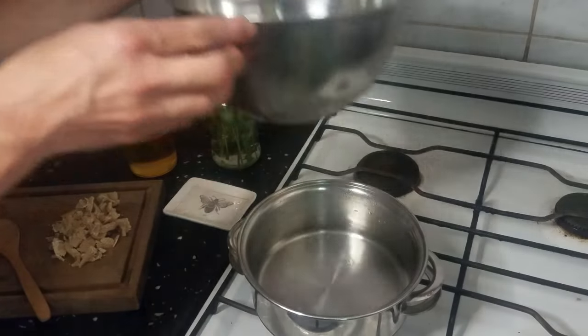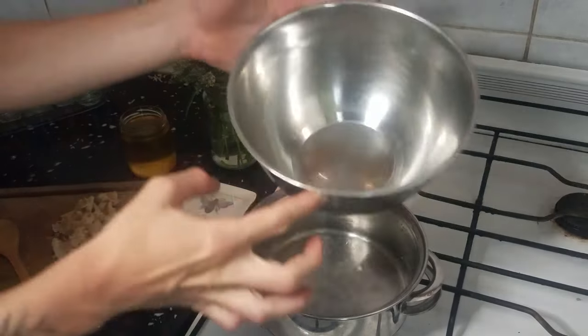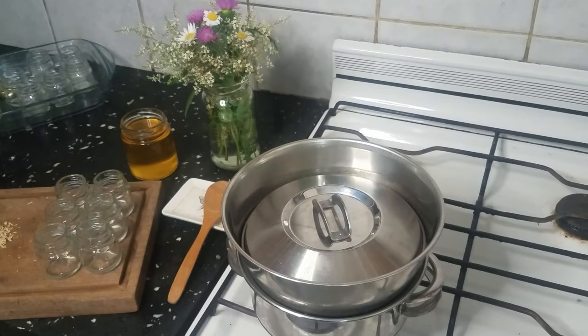The next step is to set up a simple double boiler method by filling a small pot about halfway with hot water and fitting a bowl inside of it. The goal is to heat the ingredients slowly with the water and avoid burning the wax or the oil, which could happen if heated directly by the flame.